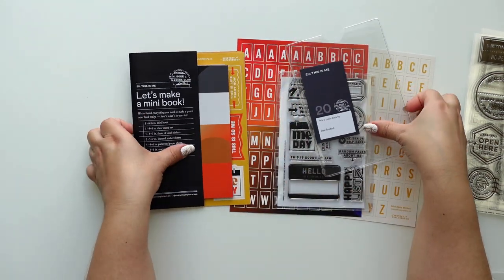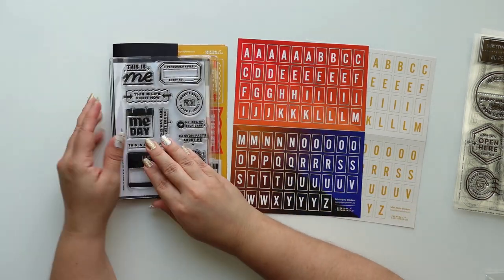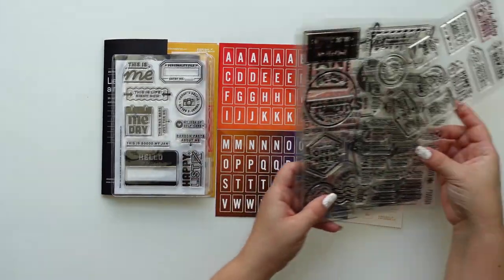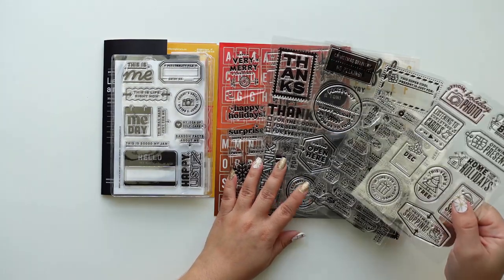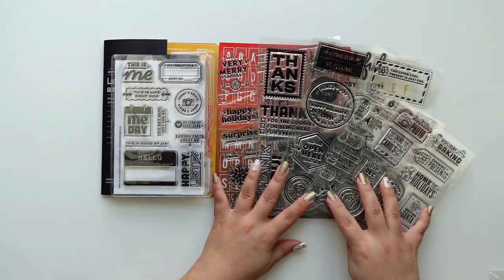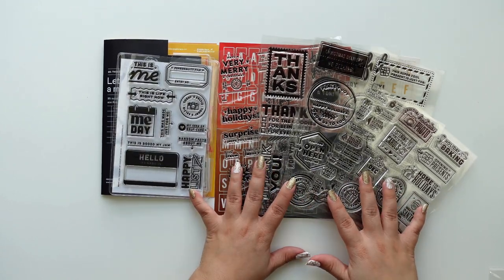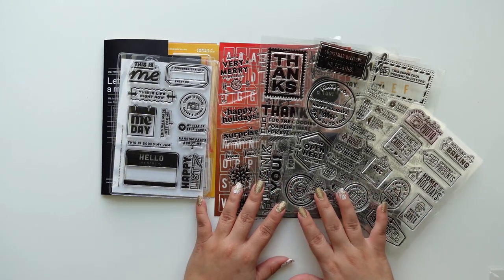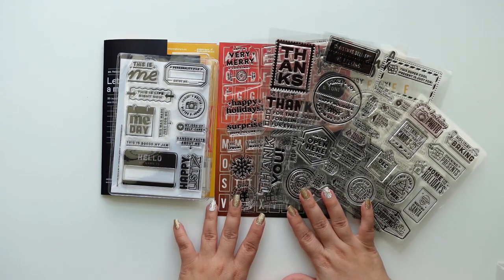So this is the whole kit! If you subscribe to the kit you also get a digital version, which I love — it's the gift that keeps on giving. The alphas are beautiful and so is the stamp set. Let me know down below what was your favorite item from this release. I think this has been one of my favorite releases yet. I'll have the links below — thank you so much for watching and I hope you have an awesome day, bye!